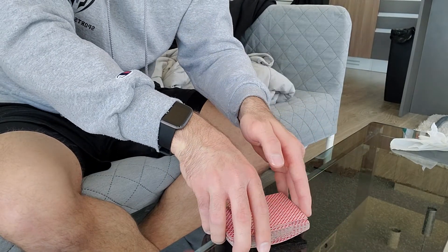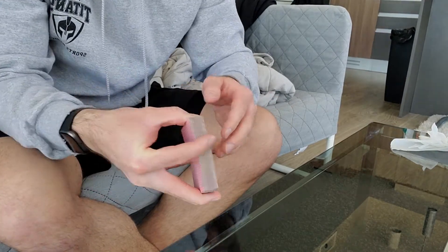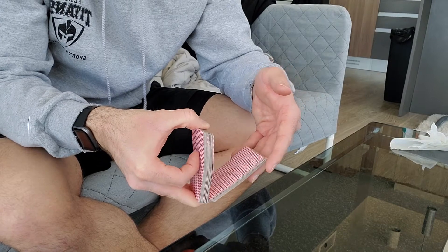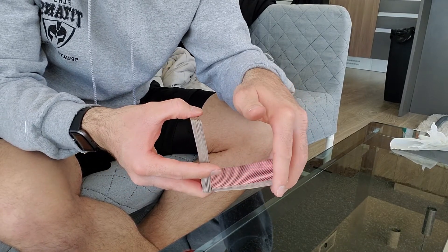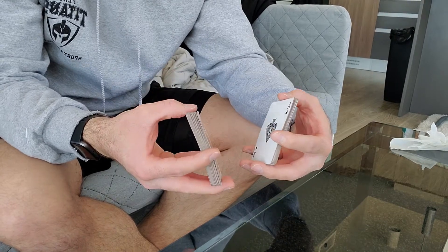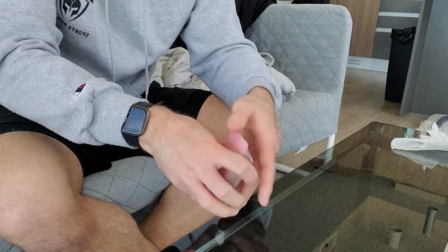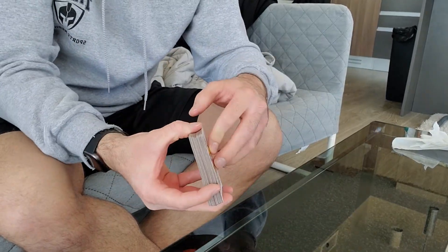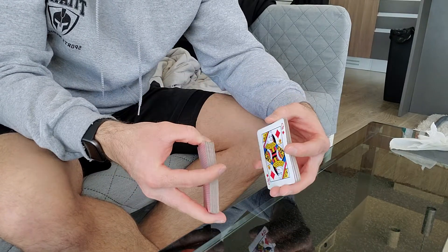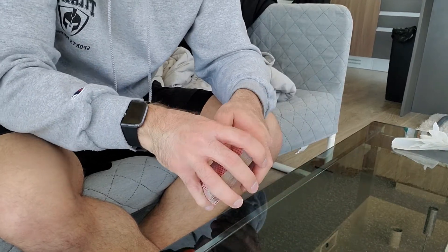Now the cards are shuffled. Take them and square them up. Same thing — face card facing this hand, get about half the deck. Make sure that you take the top of the deck with the pointer and pinky finger, flip it over so that the face cards are facing each other, so that when you shuffle all the cards are facing the same way. Half the deck, grab the top, flip, shuffle together — that's it.